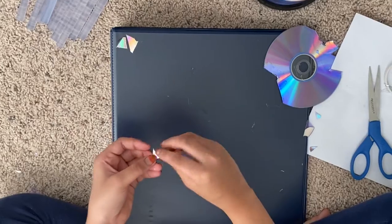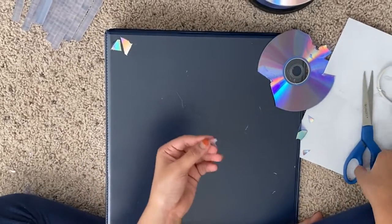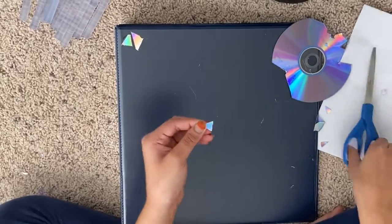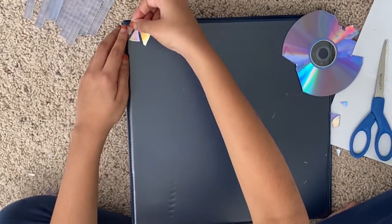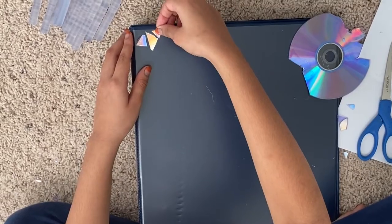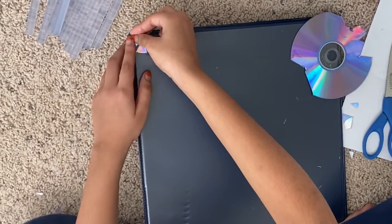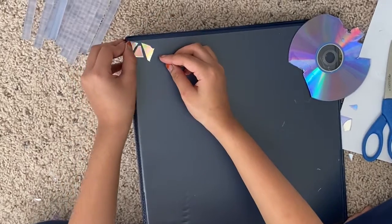Take this piece and if you don't like this shape, you could just cut it because it's really easy to cut once it's like this. So you could just put it here. I'm going to make this one tinier actually.